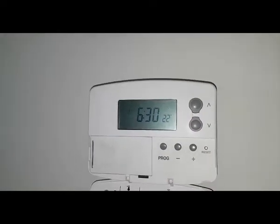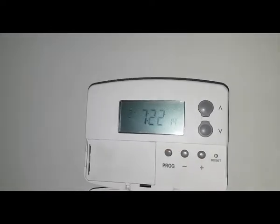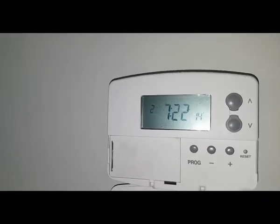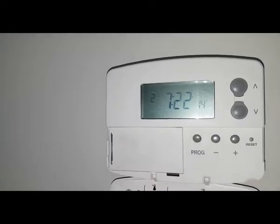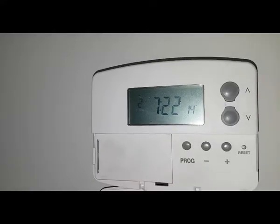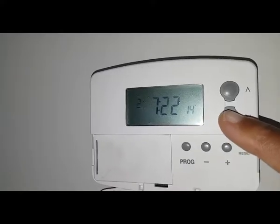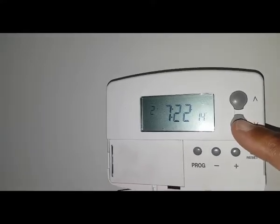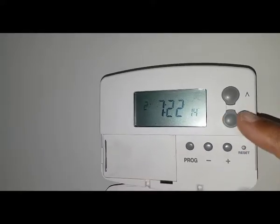Once you've set your time and temperature, press the program button again — it's changed to two, so that's the second program, which is going to be the OFF time. The main thing you've got to be conscious of is the temperature here — it's a low temperature, and that's got to be down in order for the unit to switch off at the right time and the right temperature.